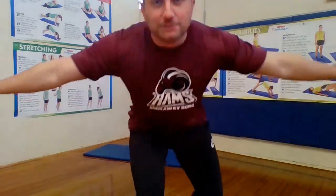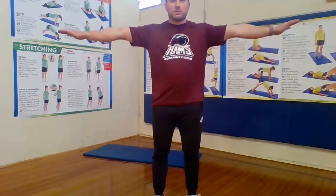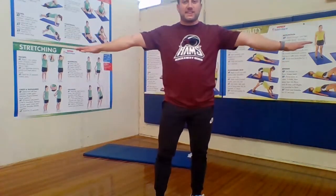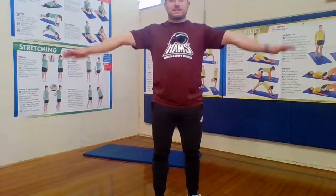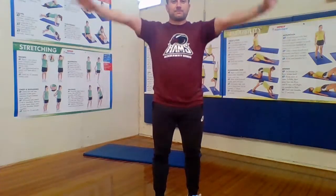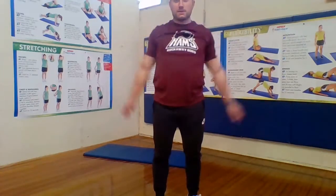Next dynamic stretch: arm circles. Our arms are going to be straight out and we're doing small circles forward — remember, not fast, you don't want to do these fast. Get a little bigger, and all the way around, and relax. Arms back out, now going the other way — backwards. Nice small circles backwards. Let's get a little bigger, hold all the way around, and relax.